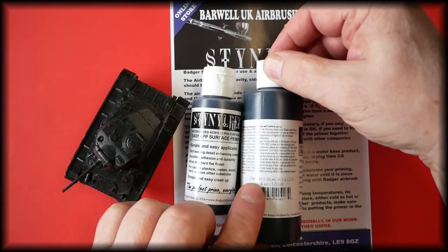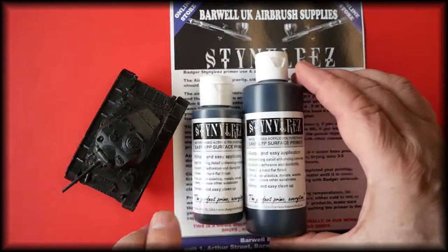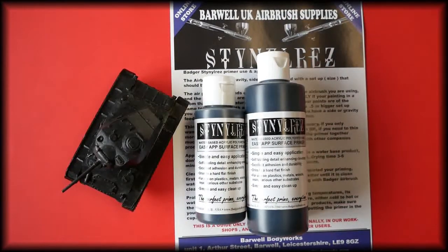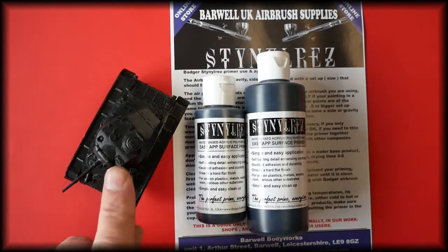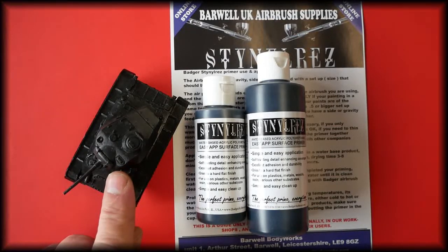In the description below is how to use this product, and this is based on my own personal use of it, teaching it in our workshops, and talking to friends and customers who have been using this product for some time. This is the actual black gloss that has been painted onto a small model.